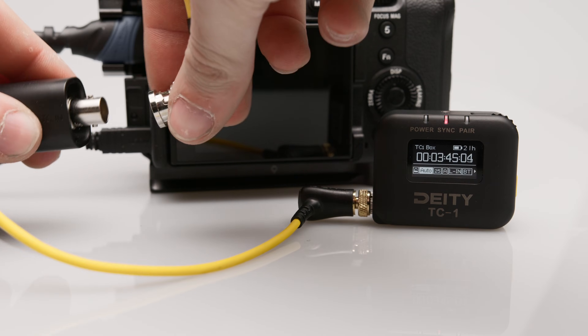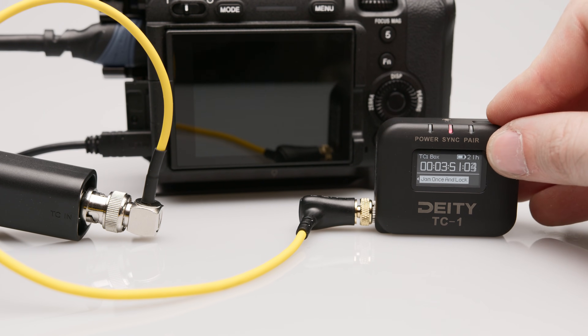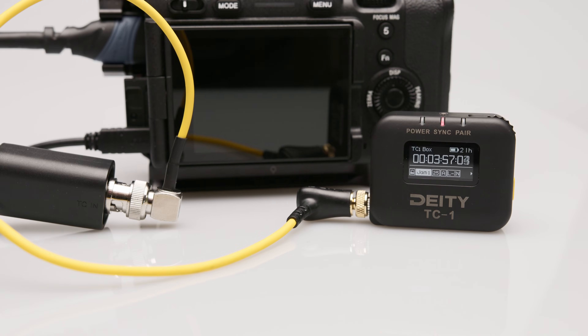It looks like it is not possible to output the camera's internal timecode via the adapter. As of September 2022, this adapter only works with the Sony FX3, but not, for example, with the A7S3.